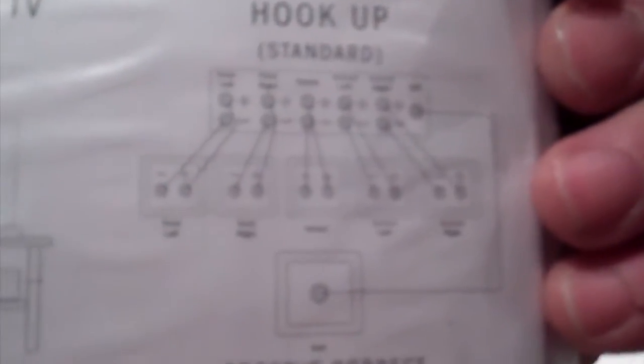There we go — you can see it now. Stereo placements, surround speaker placements, placements under TV, and how to hook up the speakers.